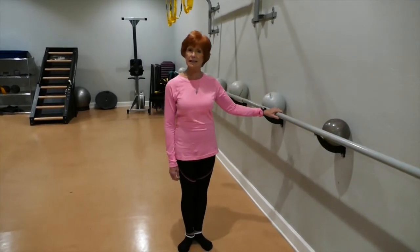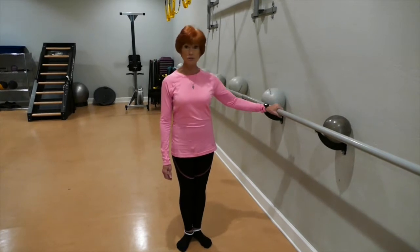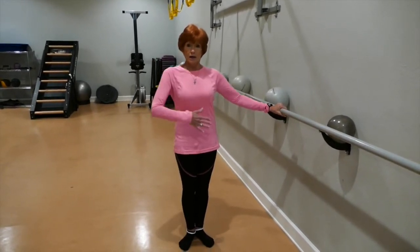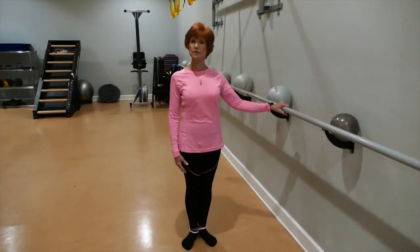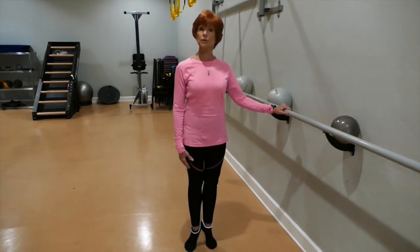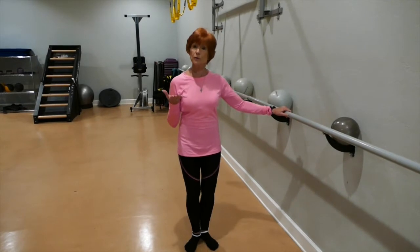Barre is good for anyone at any level — if you can hold on to a bar, you can take a barre class. This is your support, and it's all about your body being upright, holding your tummy in, tucking your bum under, shoulders back, shoulder blades in your back pocket. A lot of things are performed in a relevé, which is up on your toes, and a lot of things are performed in a plié.